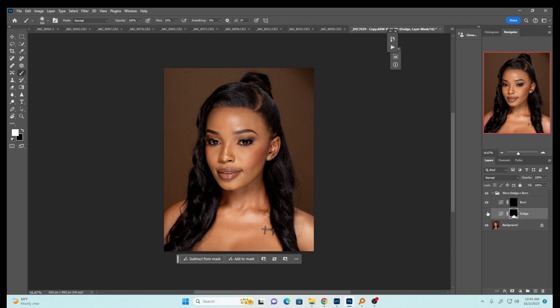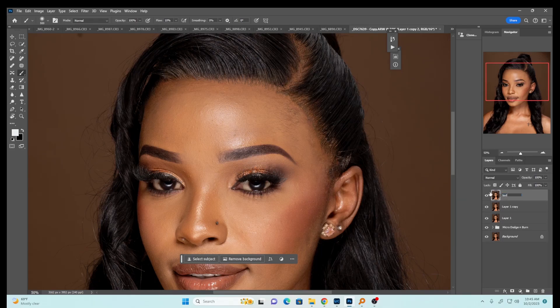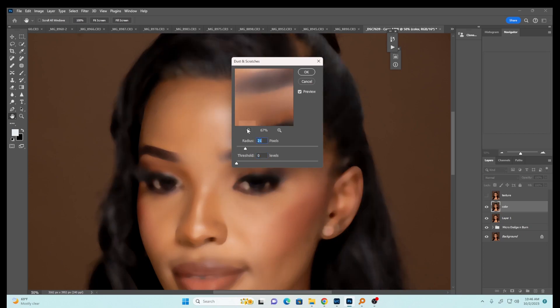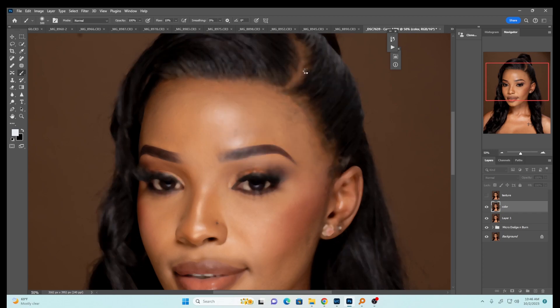I like how it's looking — let me show you before and after. Now I'll press Ctrl+Shift+Alt+T to create a new merged layer, then do frequency separation. I'll press Ctrl+J twice — let's call one layer 'texture' and the other 'color'. Select the color layer, go to Filter > Noise > Dust and Scratches, and push the radius until the textures disappear from the model's skin — something like 10 is okay. Say OK.